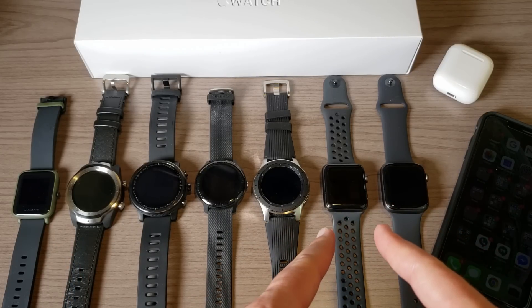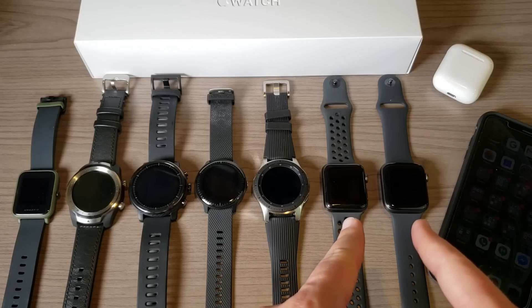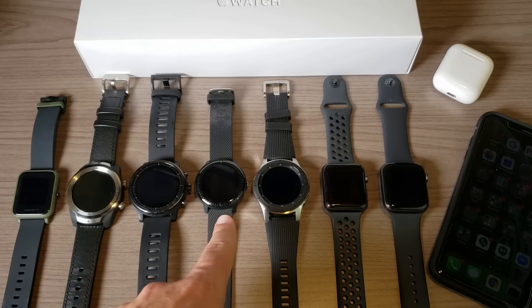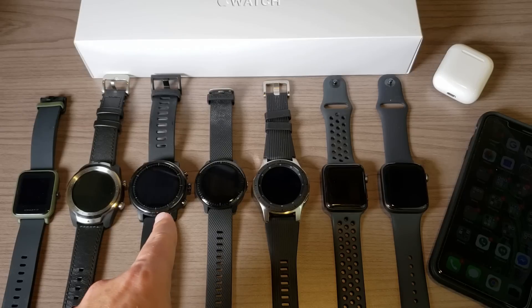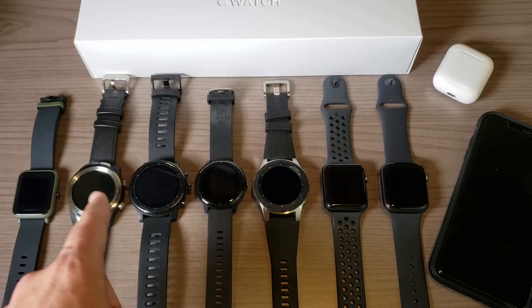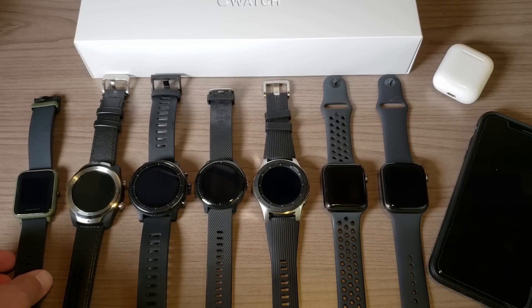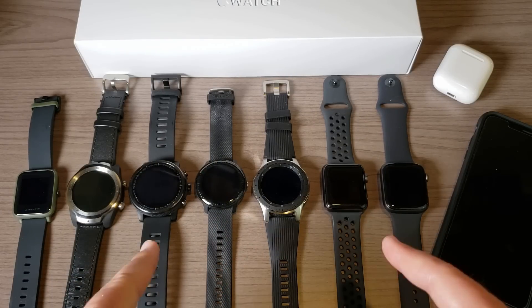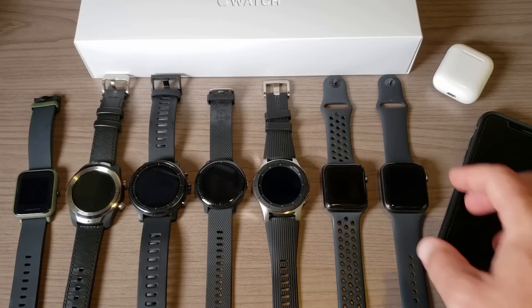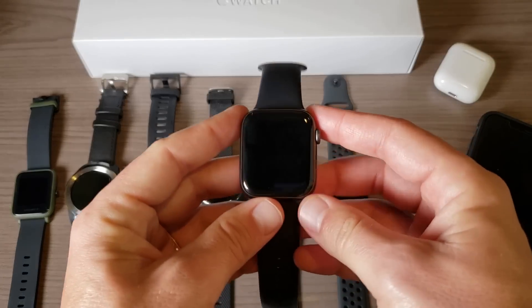This is the Apple Watch Series 3 — both of these are the LTE models. I have the Samsung Galaxy Watch, this is the Garmin Vivoactive 3 Music, Amazfit Stratos, TicWatch Pro which is a Wear OS watch, and also the Amazfit Bip. I will be doing some comparisons to these other watches, but this video is all about my thoughts on the Apple Watch Series 4 after 24 hours.